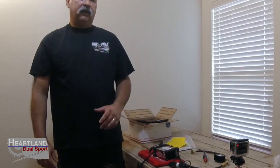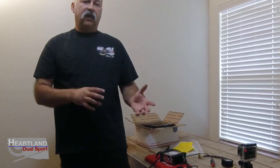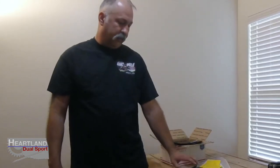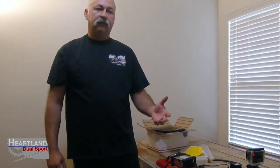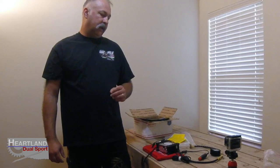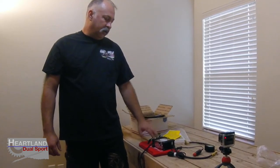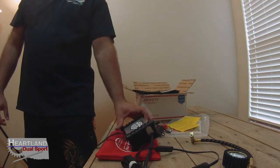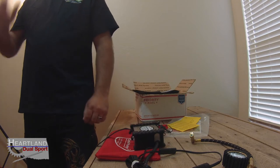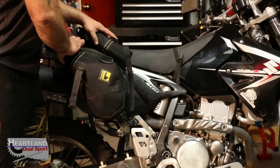What we've done to correct that is we've installed another power port with an inline 15-amp fuse, knowing that we were going to be using an air pump. I've got a video that mentions it in the 1,600-mile review on the Honda Africa Twin, but we are going to do a dedicated video on it as well. It is an awesome power port that's going to be a great accessory to combine with this Cycle Pump.